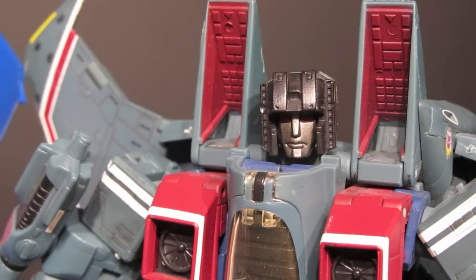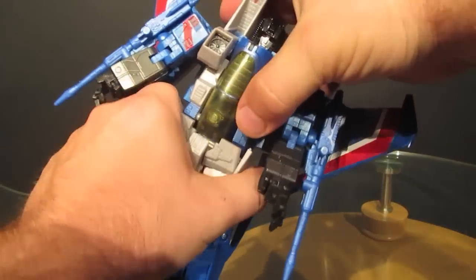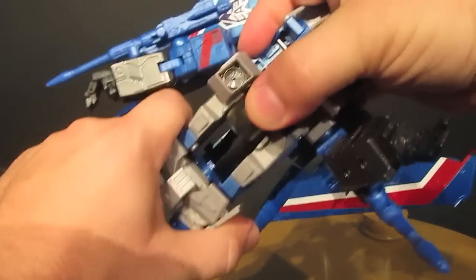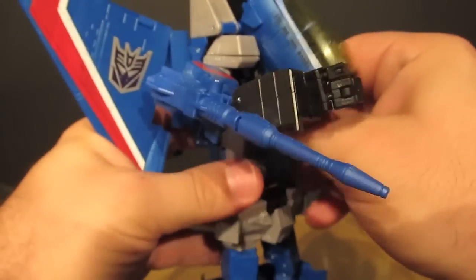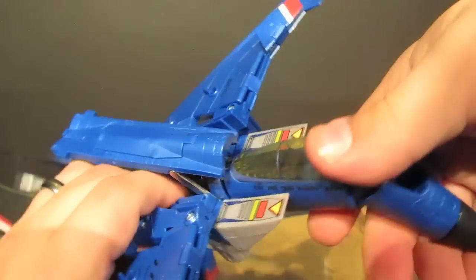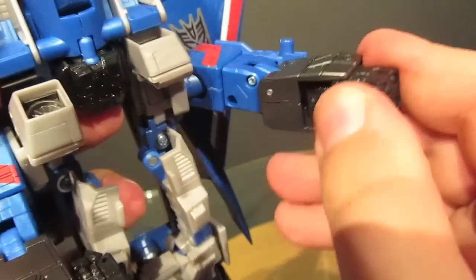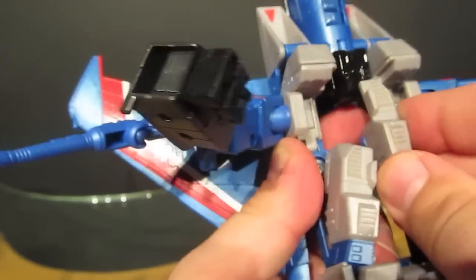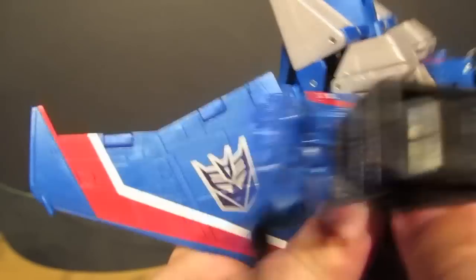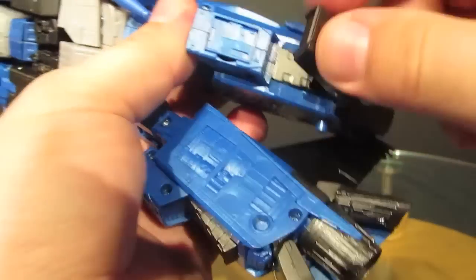Now let's take a look at Masterpiece Thundercracker's transformation process. If you're not familiar with the Masterpiece line, the first thing you need to know is that these things are very complex — this isn't your everyday kid's toy. There are many small parts and pieces that need to be moved, many of them in a particular order. With some Masterpiece figures, including the original seeker mold, some parts were so delicate you really had to be careful or you could end up breaking off pieces.